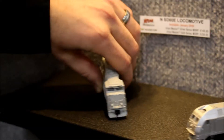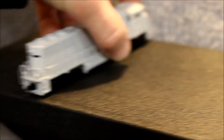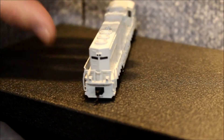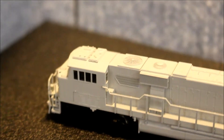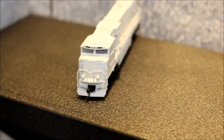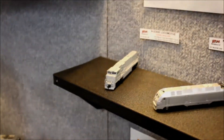Some of the features I'd like to go over with you: there's front operating ditch lights, rear operating ditch lights, we've got the K5LA horn, PTC antenna configuration, and there are illuminated number boards. The model is just beautiful. It's available in both silver and gold with sound.